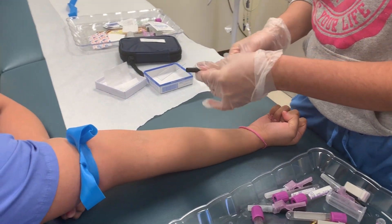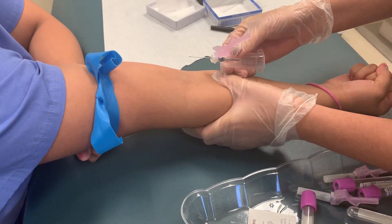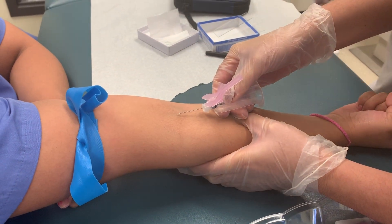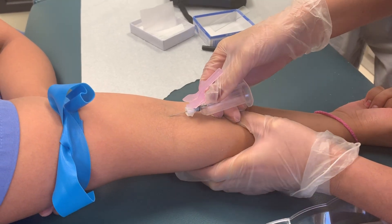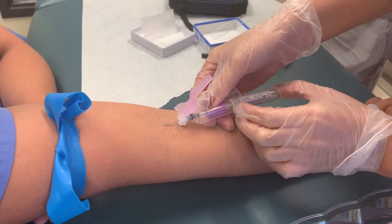Okay, you can go and cut the vein. Yes, go in the middle. Yes. Good. Yes. Take the tube. Insert the tube.